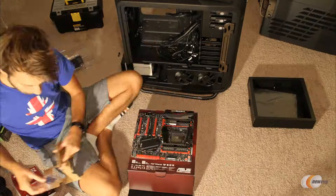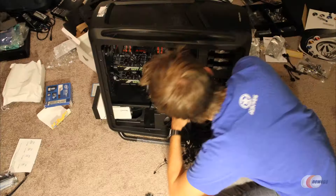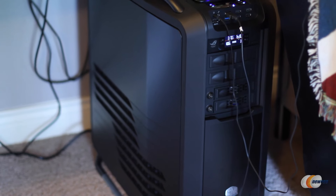Before this video ends, I just want to give a shout out to the guys at Newegg who offered to send me a bunch of PC parts to build a new PC. I'll be using it to store and convert phantom footage way faster than before. If you're building a PC, be sure to check out Newegg — the link's in the description.